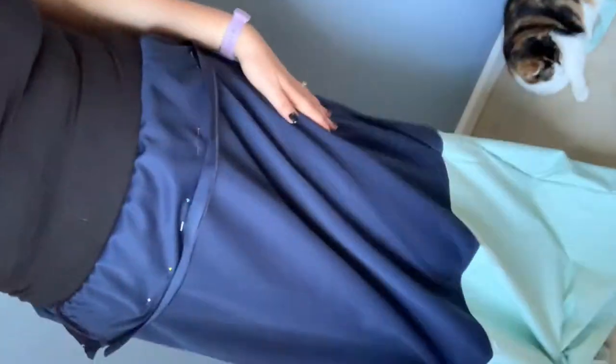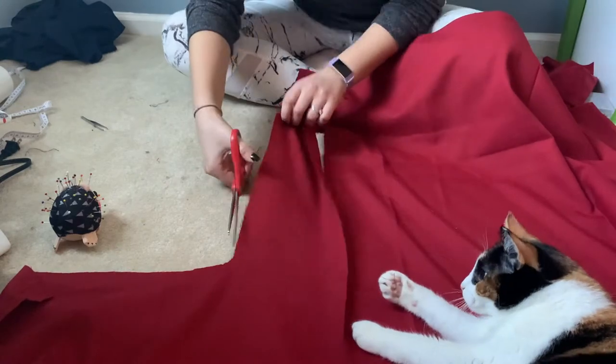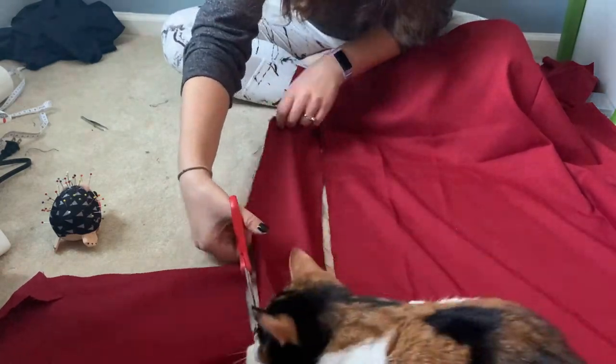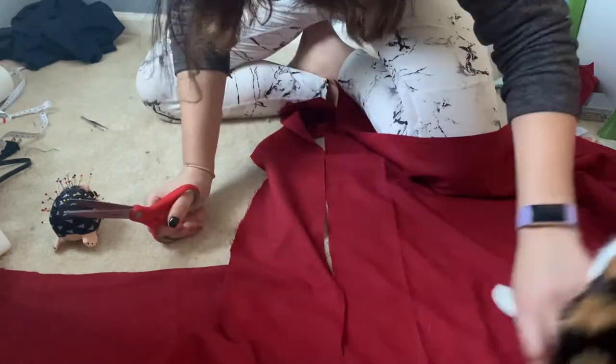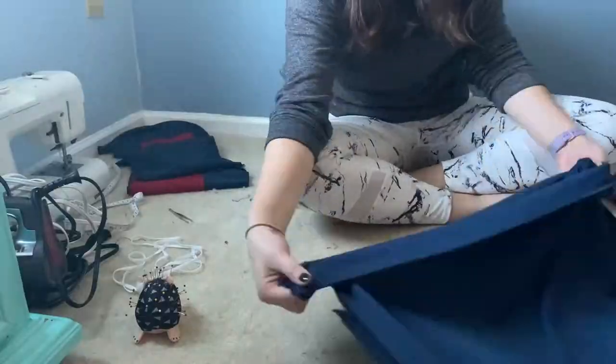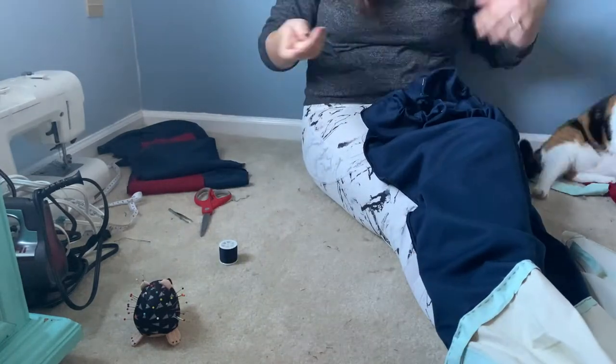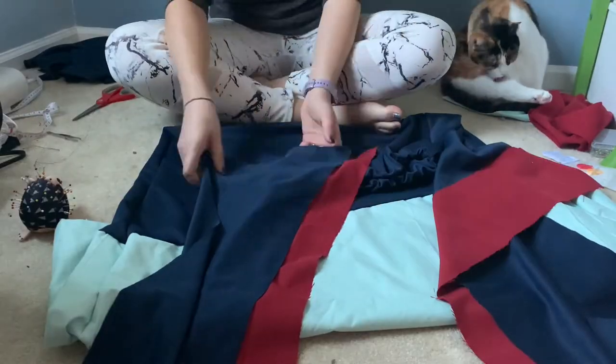Just cutting the red accents for her top when my cat decided to play with my scissors, so I did have to remove her from the premises to continue on. Then just pinning and sewing in my elastic.